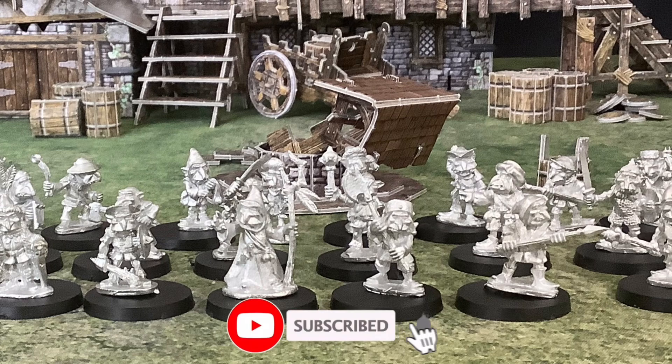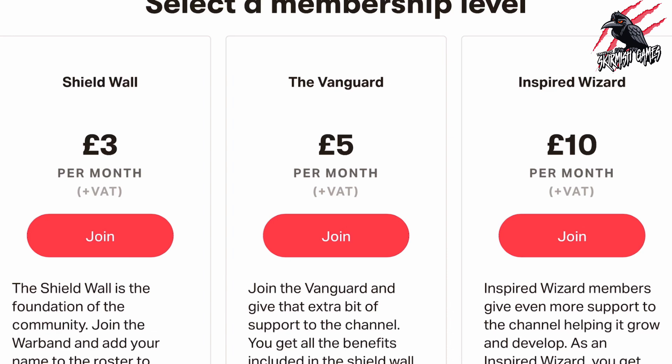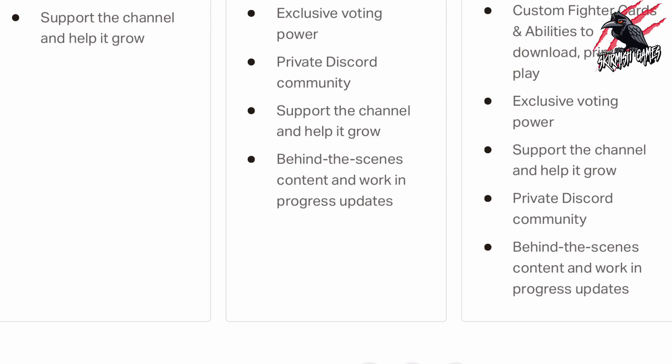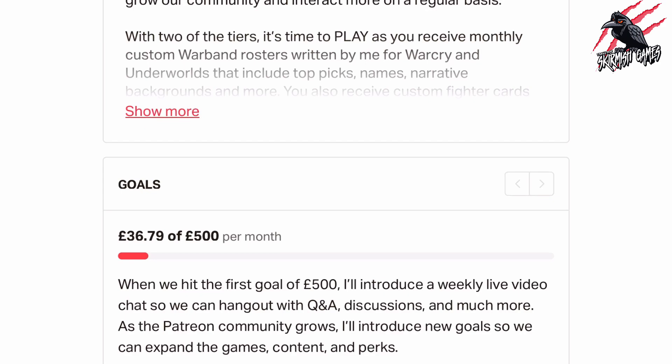Thanks so much for watching. Please like if you like it, subscribe for more videos like this, and don't forget to hit the notification bell to join me next time on Tabletop Skirmish Games. If you like this kind of content and would like to support the channel, please check out my Patreon page — thanks to everyone who's joined so far, it's really awesome. We hang out on Discord, talk about the hobby, share ideas and help each other out, and you'll get some perks there that you're not going to find anywhere else. I'll put a link in the description and it'll be great to see you there.